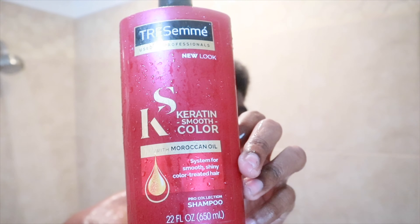The first thing you want to do is comb out your hair and wet it a little bit. Now I'm gonna apply my Tresemme shampoo.